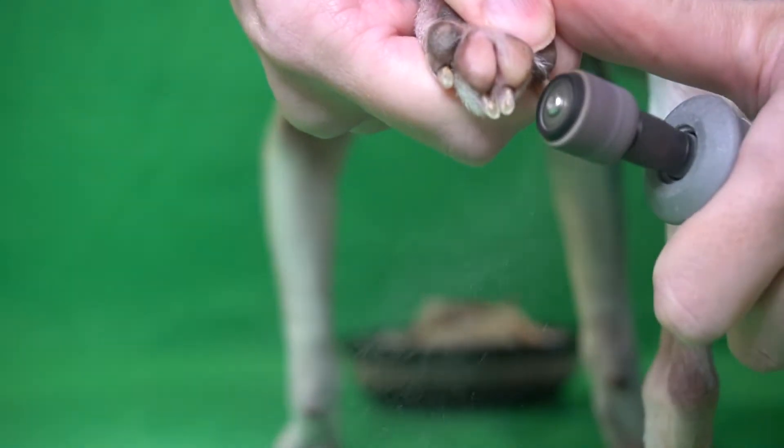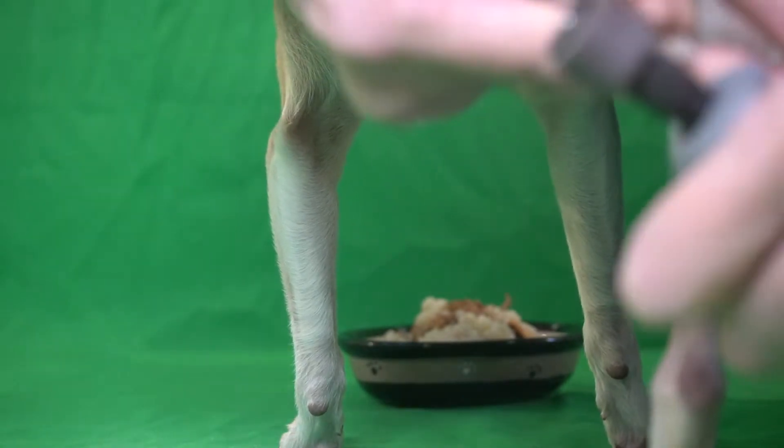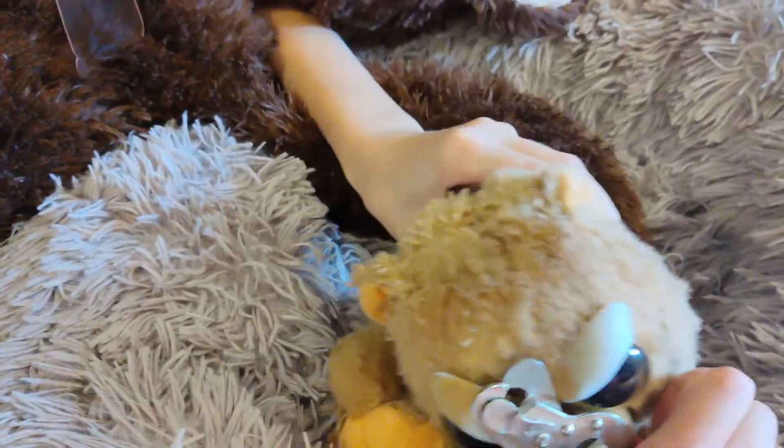Our very first video for All Things Chihuahua was on how to cut your dog's nails. Nail trims are an important part of your dog's health, but what if your dog isn't so wild about having his nails done? If your dog does this when the nail clippers come out, this video is meant for you.